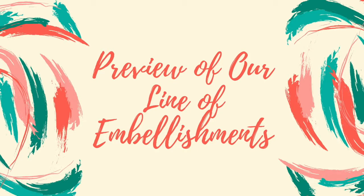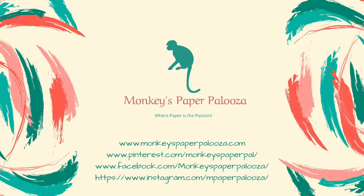Welcome to this video. We're going to go over the new products that we have gotten in our store, and we're going to focus on embellishments today. I have a showcase of my enamel dots, the new iridescent line that came in, as well as the holographic line that we carry also.